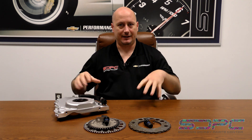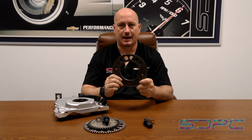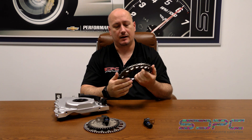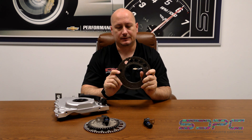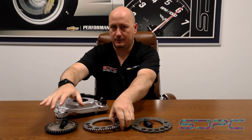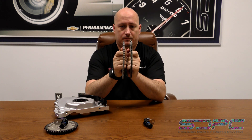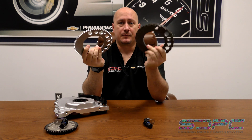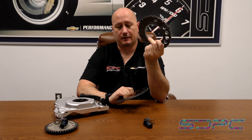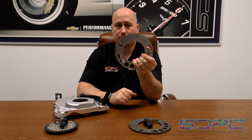Some components aren't shown in this video due to time constraints and GM availability. But right off the bat, this is your 24X reluctor wheel — on a Gen 3 engine you'll see it on the back of the crankshaft. There are tools to remove and mount it. When going from 24X to 58X, the reluctor wheels are very different. The 24X has two rows of teeth while the 58X has one. You'll need to remove the old one, take care of any spot welds, then press the new one on and weld it to the crank so it doesn't move.